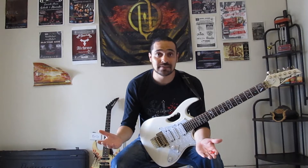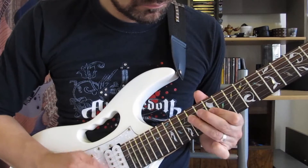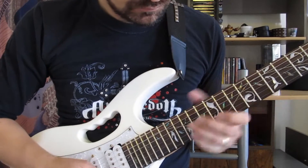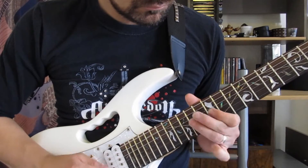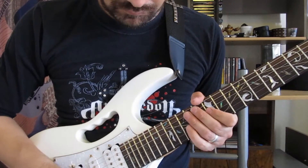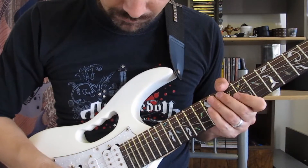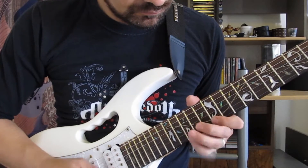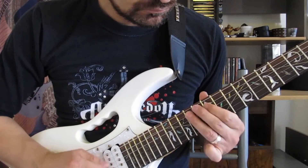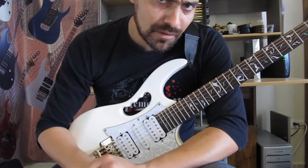Vamos a ver el ejercicio y después venimos con la explicación. ¡Vamos a verlo! Muy bien muchachos, ese es el Lick Medio Bluecerón en la escala pentatónica de blues.